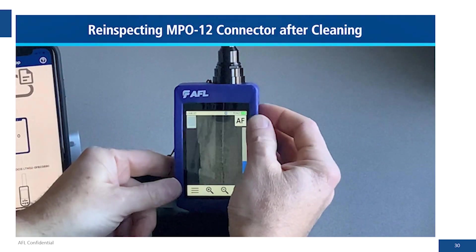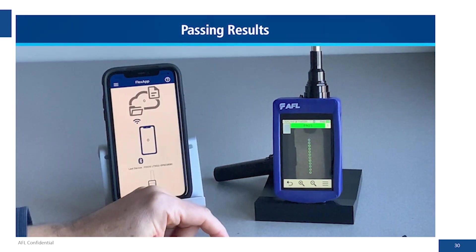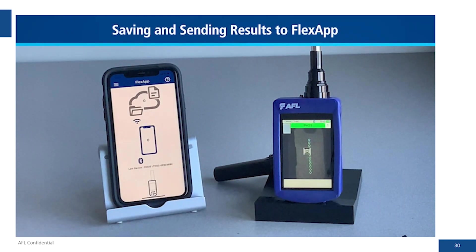We re-inspect and it goes through the pass-fail analysis. We can see that all 12 fibers are clean now — you get the nice green circles around each fiber.